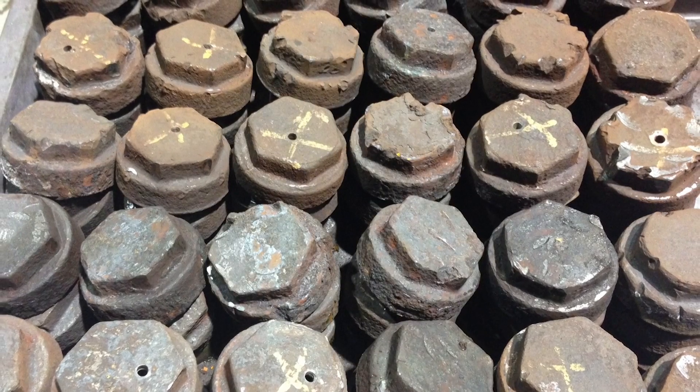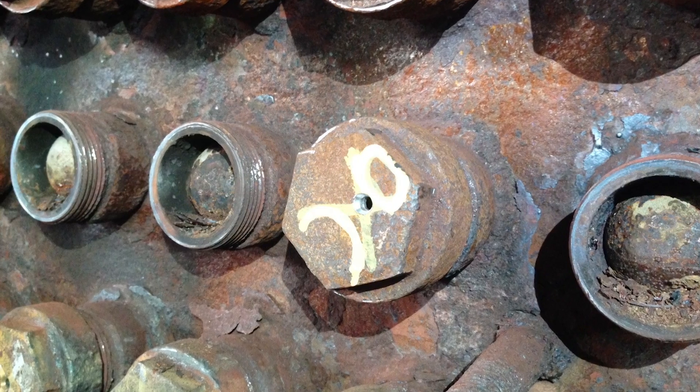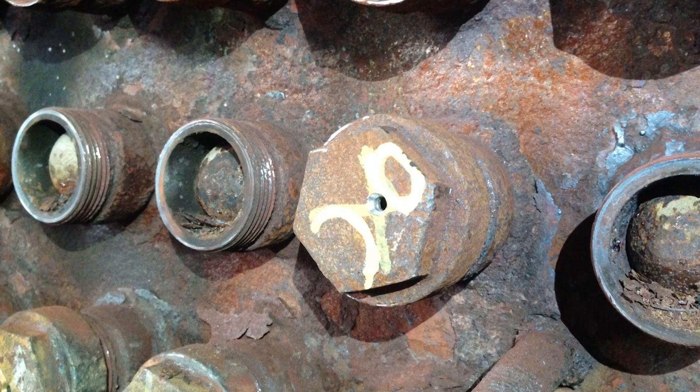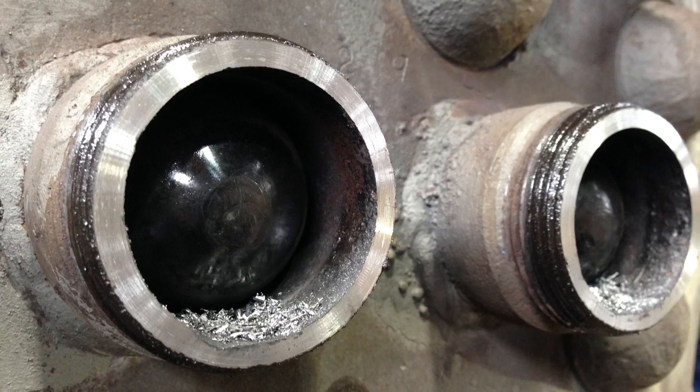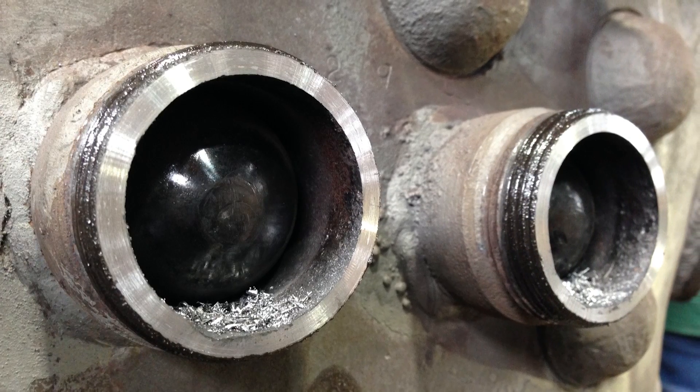As we begin working on the stay bolt caps, it's necessary for us to condition the heavily corroded sleeve. In some cases that will require complete removal and replacement. In other areas, we can simply just clean the thread surfaces up.